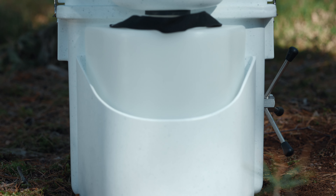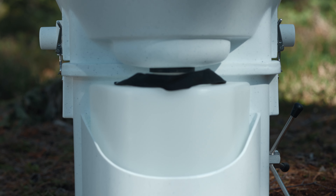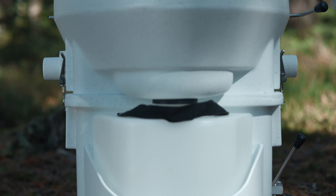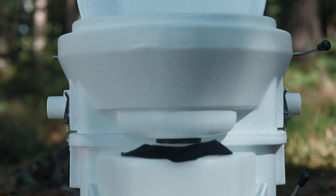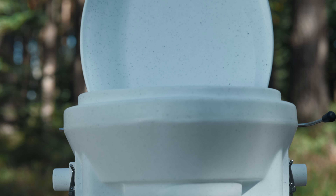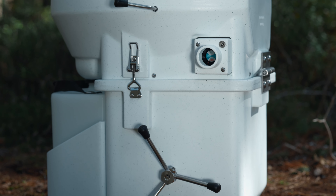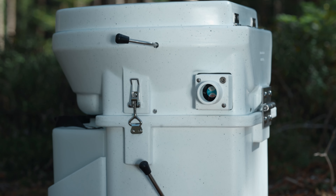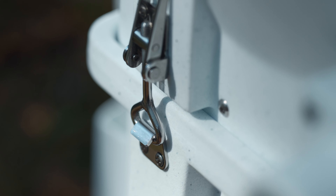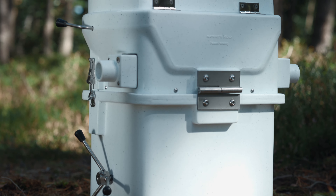The Nature's Head Composting Toilet is the largest composting toilet in its class. With one filling, about 60 to 80 visits to the toilet are possible without relittering or other additional work. With two people in continuous use, this corresponds to a range of about 4 to 6 weeks. All components are extremely robust, low-maintenance and, with the exception of the fan, mechanical.